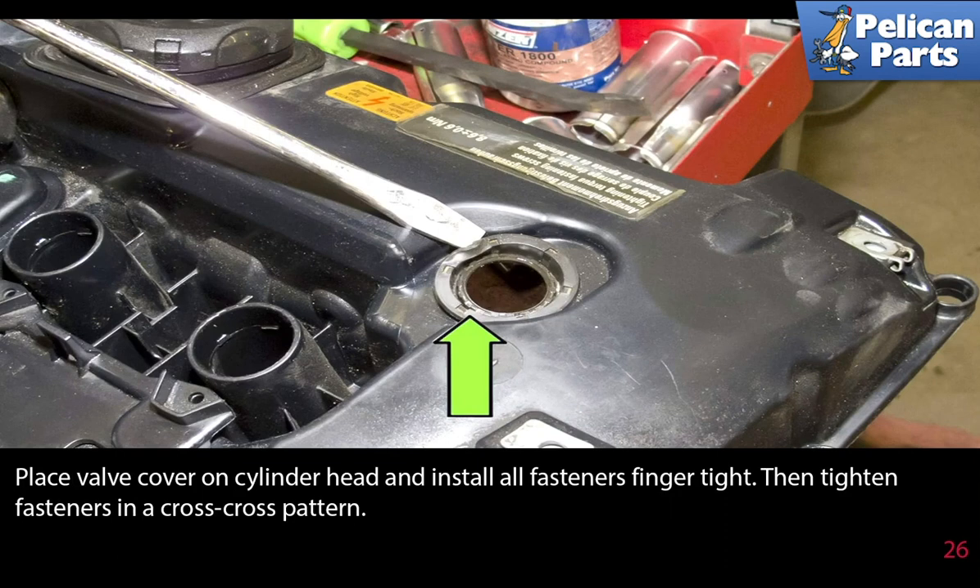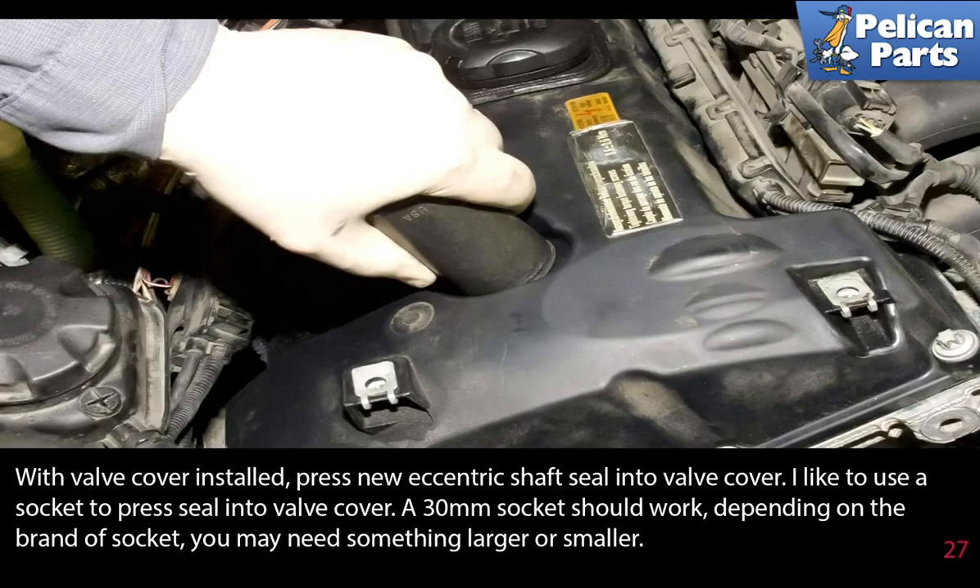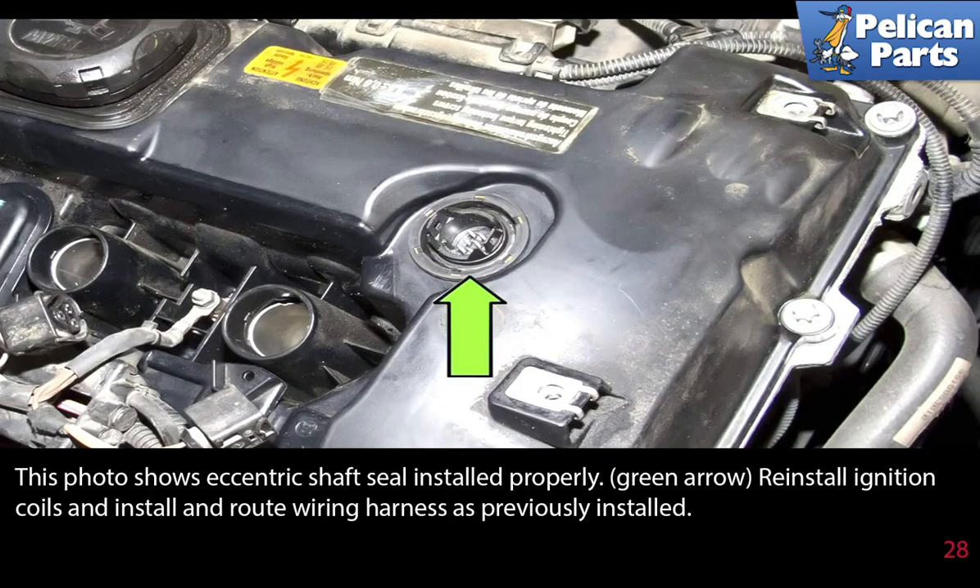Place the valve cover on the cylinder head and install all the fasteners finger tight, then tighten the fasteners in a criss-cross pattern. With the valve cover installed, press in the new eccentric shaft seal into the valve cover. I like to use a socket to press the seal in — a 30mm socket should work depending on the brand, though you may need something larger or smaller. This photo shows the eccentric shaft seal installed properly.